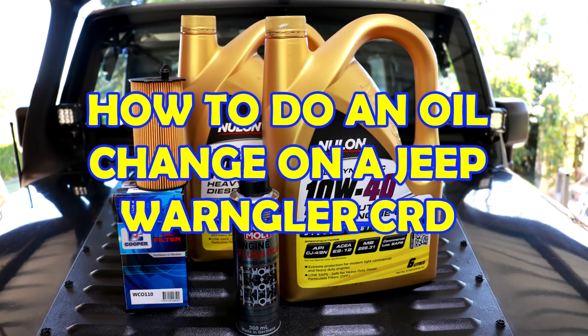On this episode of Video Show Me How, I show you how to do an oil change on a Jeep Wrangler CRD.